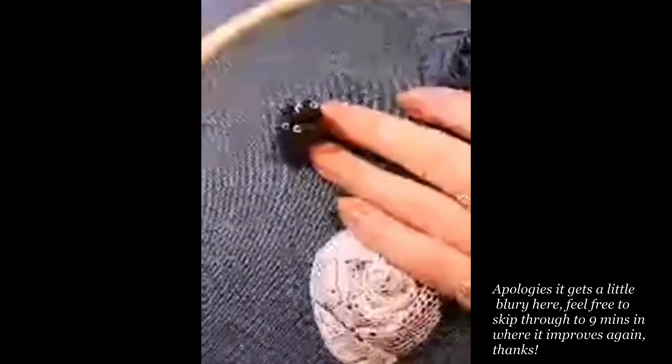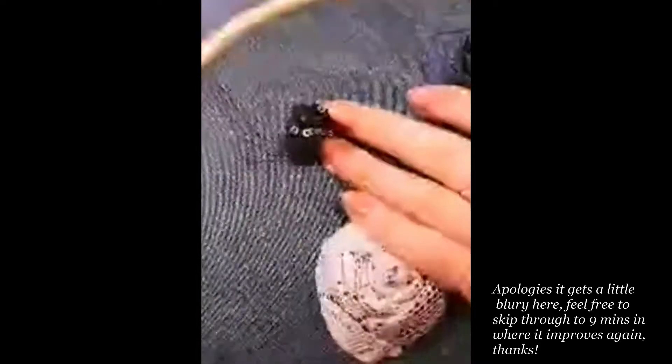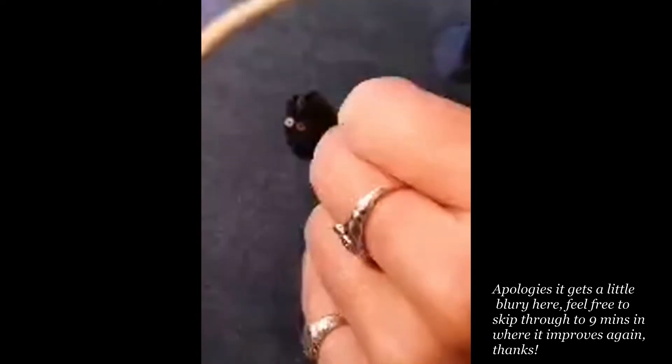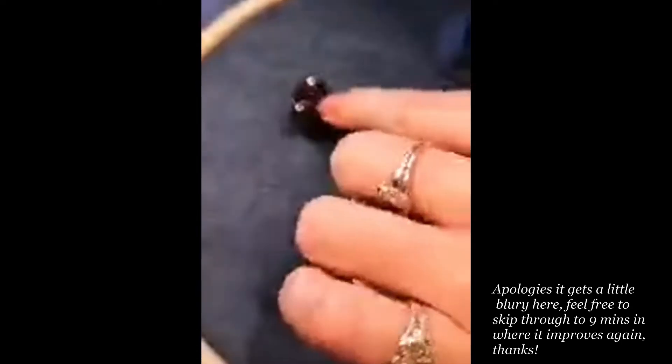Off the back of that, we started the Valrose Challenge, which is still going. So if you decide to make one, do tag us in your make using the hashtag #valrosechallenge. I will be tagging this one in when it's done so you guys can have a look.